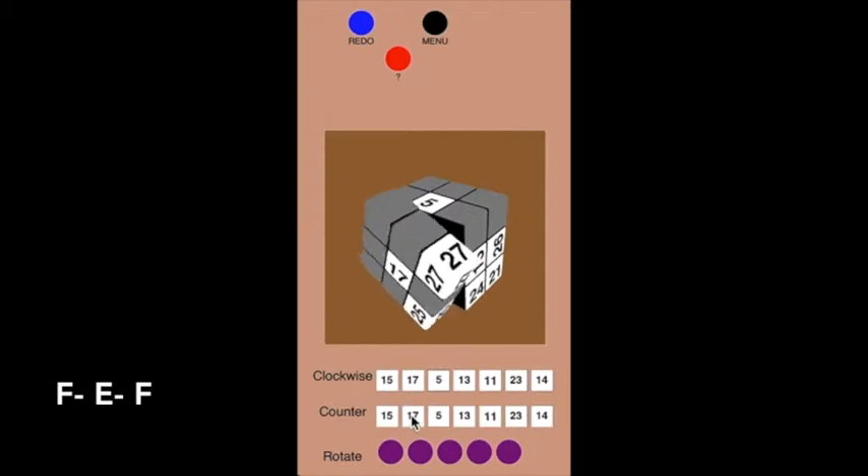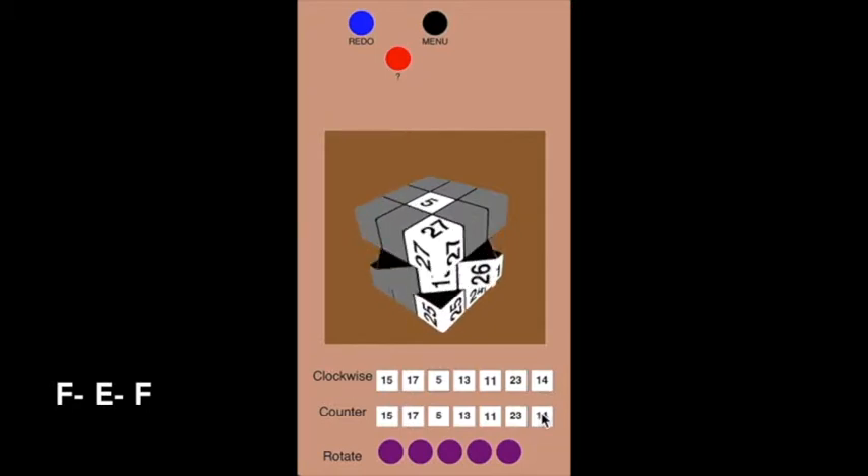So: 17 inverse, E inverse (or 14 inverse), and then 17 clockwise. Because of the middle layer changing, it's now the number 15 instead of 17. To undo that move: 15 counterclockwise, then the equator move clockwise, then in this case 17 clockwise. That's how I could undo that.